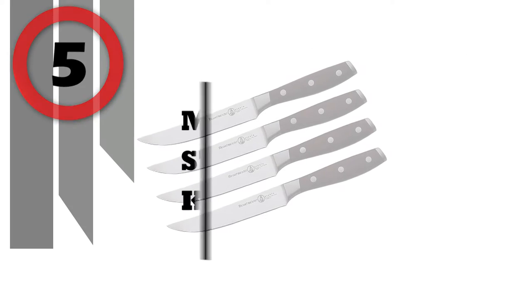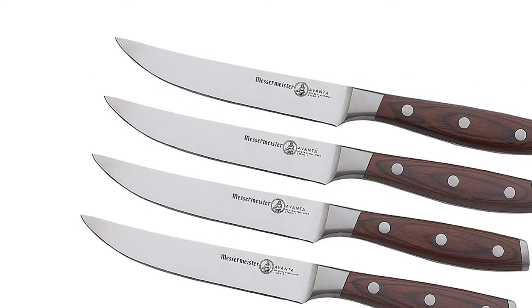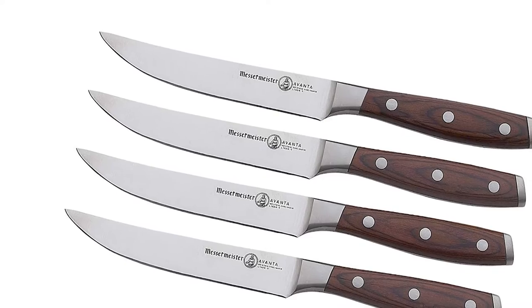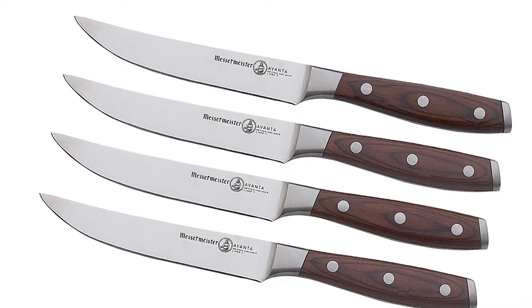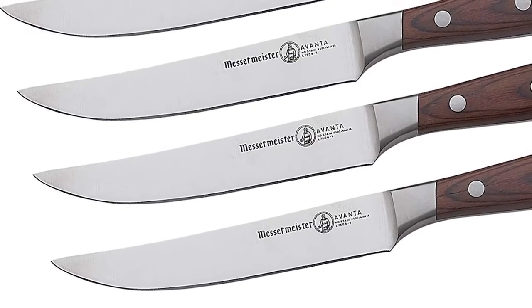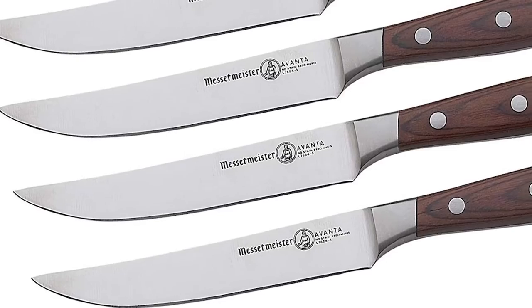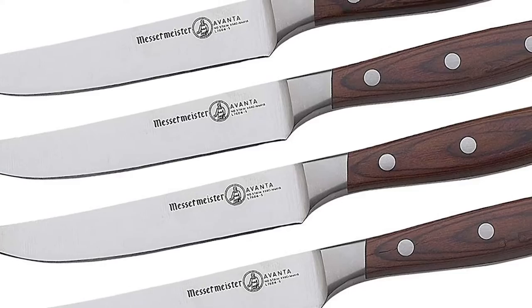Number 5: Messermeister Steak Knife Set. High-quality and affordable, these blades are crafted from high-quality German steel, which gives you a knife that is sharp, rust-resistant, and easy to maintain. The bolster along with the full tang gives the knives great balance and heft. The 5-inch blade with curved tip easily slices through steaks.